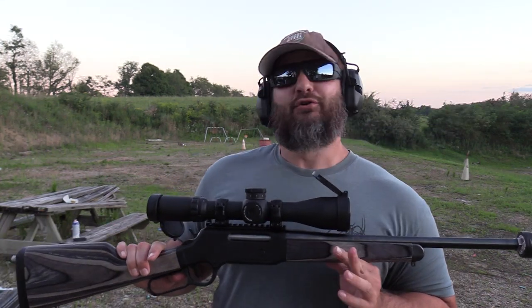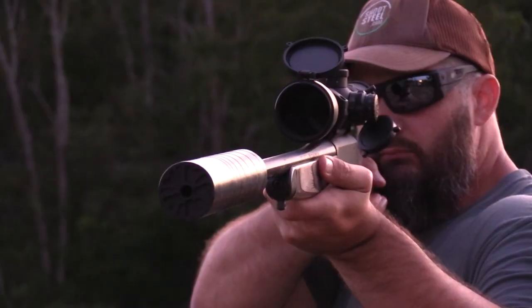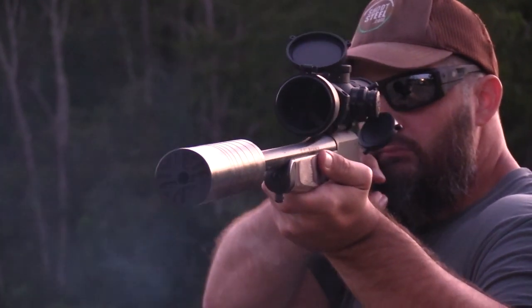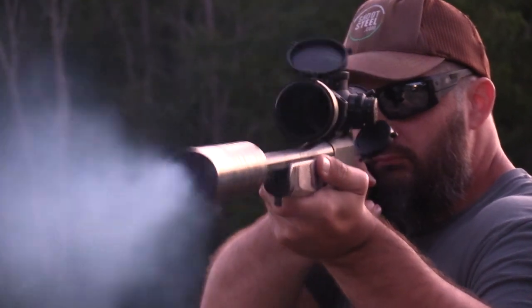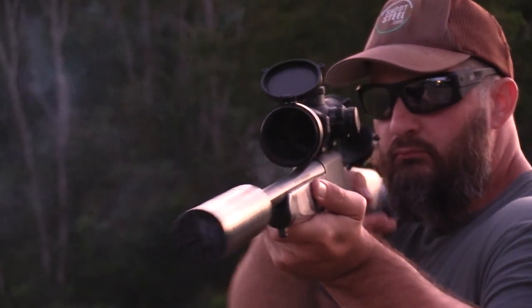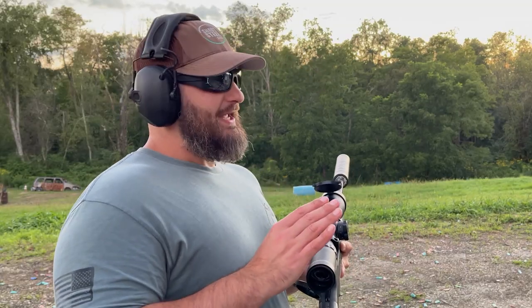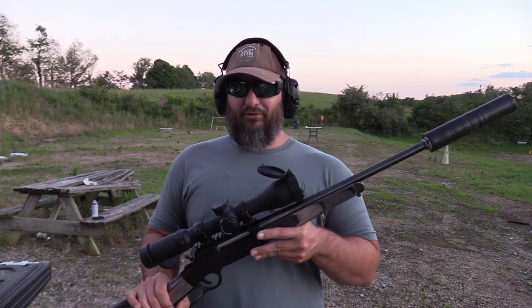Boys and girls, do I have a fun one for you today. I've been waiting for this rifle to come out for some time. This is the Henry Long Ranger 223. This just might be the world's best suppressor host yet in 223 Remington, which is a caliber that is often thought of as challenging to suppress. We did a video on the original Long Ranger some years ago, and this one comes to market with some very interesting features. Let's hop into it.